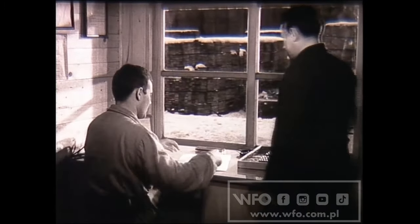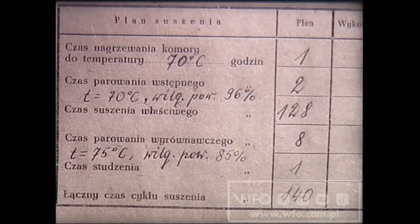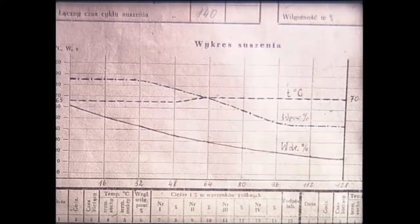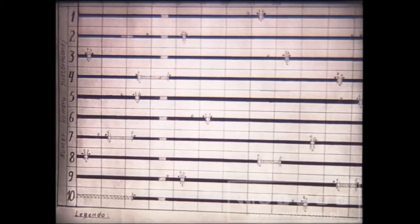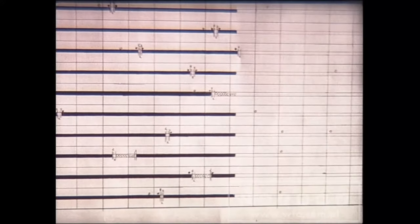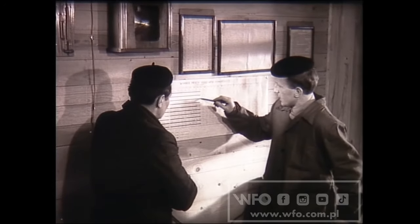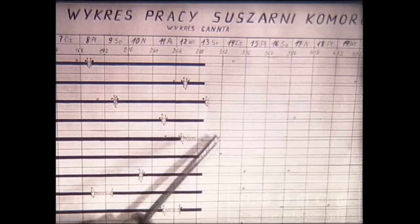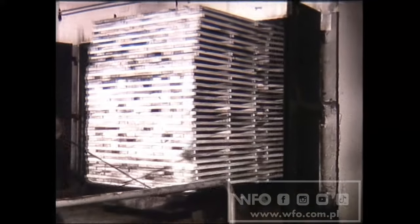Na podstawie wyliczeń suszarnika i odpowiednich tabel kierownik wydziału opracowuje plan suszenia. Kierownik sporządza też wykres suszenia – jest to program, według którego suszarnicy prowadzić będą suszenie materiału tartego w określonej komorze. Całość pracy suszarni, stan jej wszystkich komór w bieżącym miesiącu, obrazuje wykres Ganta. Dzięki niemu zmieniający się suszarnicy mogą dokładnie informować się o przebiegu pracy. Z wykresu wynika m.in., że w komorze numer dwa został zakończony cykl suszenia i suszarnik z następnej zmiany powinien natychmiast wyładować wysuszoną tarcicę.